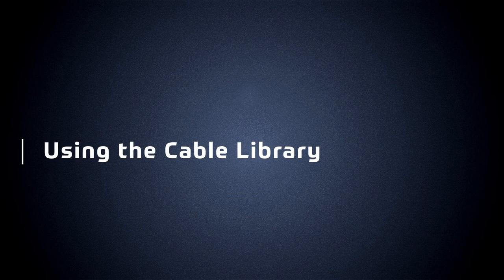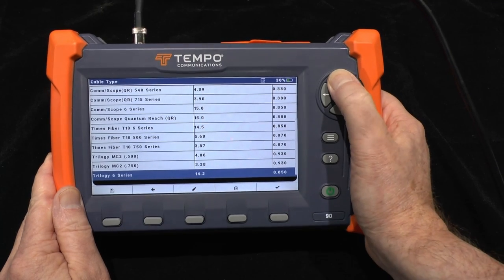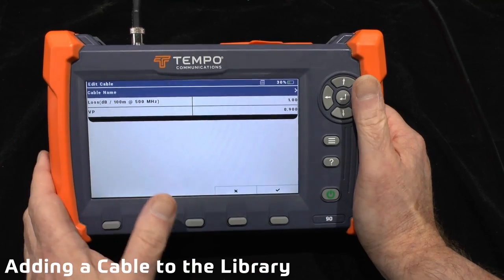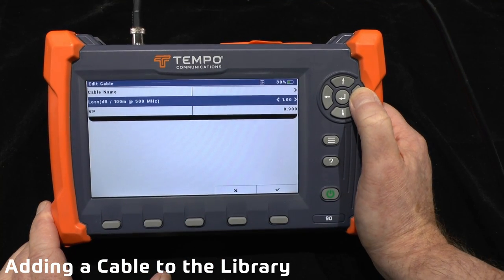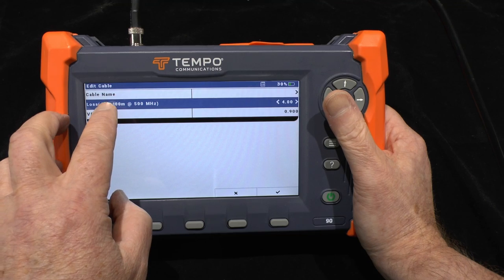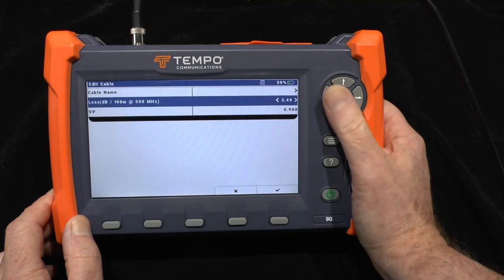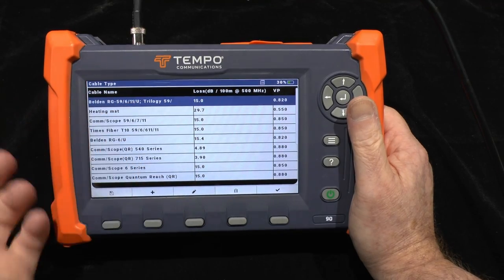Let's show you how to use the cable library. Within the cable library you can scroll through the list looking for the type of cable you have. If it's not there, you can add a new type using the plus key, enter the cable name using the on-screen keyboard, then enter the loss per unit length — the estimated decibels loss at 500 MHz per 100 meters — and then the specified velocity of propagation. Both figures are normally available from the manufacturer's data sheet.